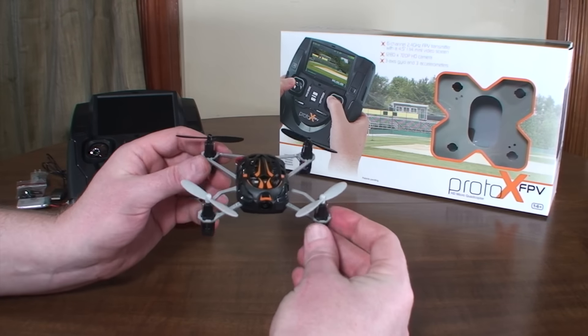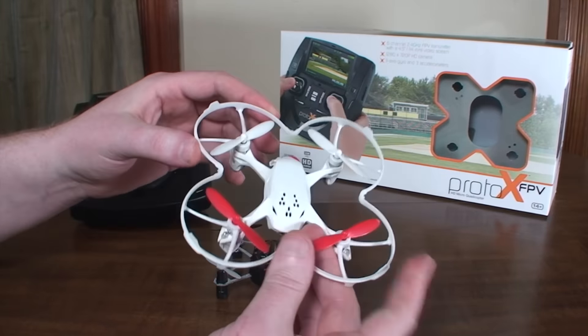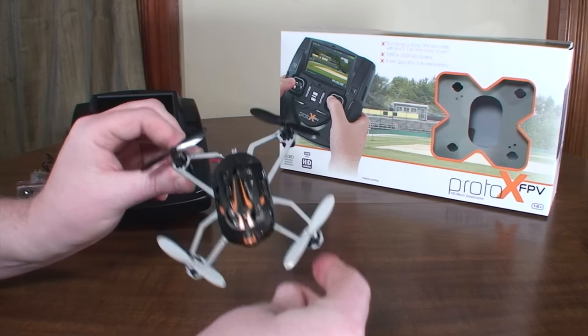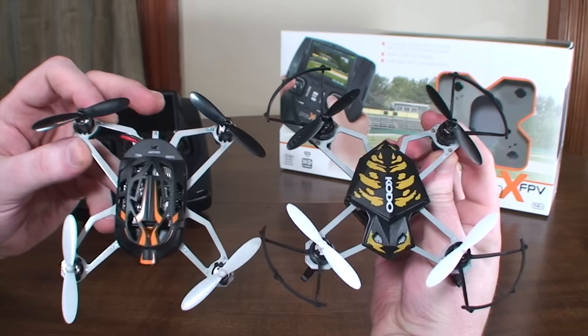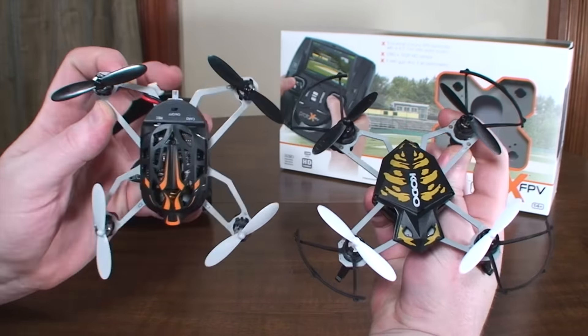One of my main disappointments is that it doesn't have any kind of prop guards or frame protection. The X4 has a nice protective cage which is helpful for indoor FPV when you bump into walls. This does not have anything like that — it's got an exposed frame, kind of like the Hubsan Kodo that was recently released, though the frame is a little bit different with some bends in the arms. I was thinking I could just use the Kodo prop guards on here, but the motor mounts are a little different in size and shape, so those prop guards do not work on the Proto-X FPV unfortunately.